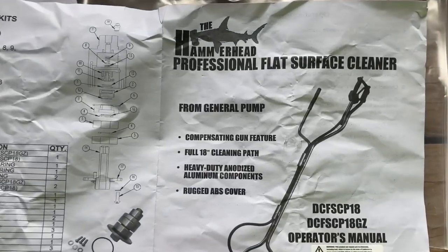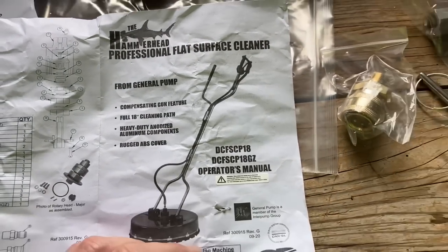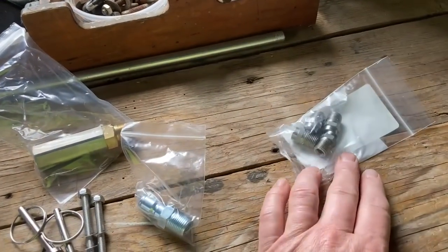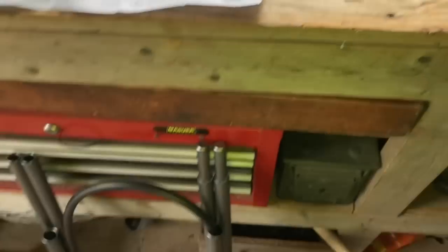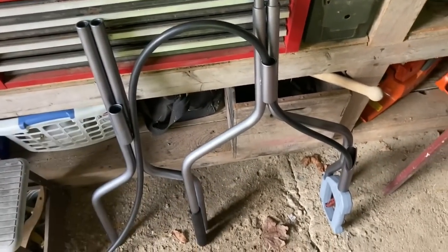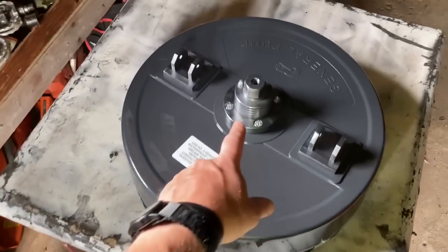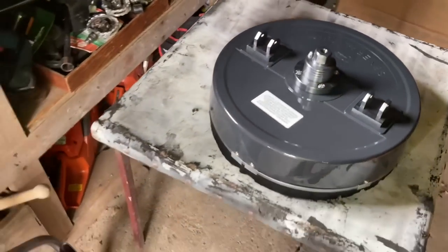We bought the GP Hammerhead 18-inch surface cleaner. It looks like it's going to work out pretty good for us. It came set up for a four-gallon machine, so we're going to swap out the nozzles for the 5.5. It came with all the parts we need — looks like a fairly simple setup. The handle clicks together, a couple bolts go in, thread a fitting into the handle, thread the hose in, hook up the brackets — piece of cake. I'm going to read the directions and jump right in.